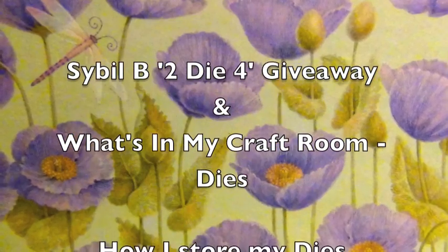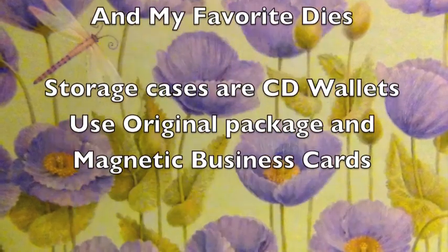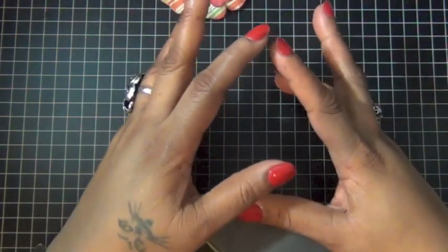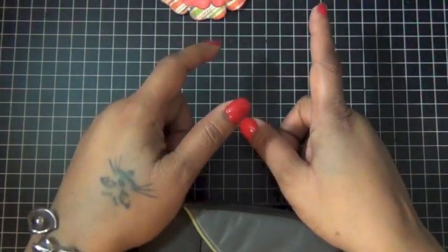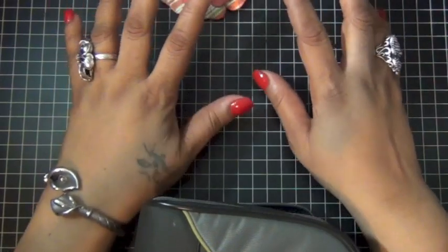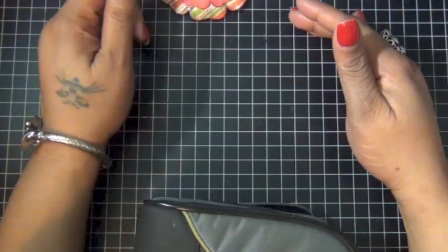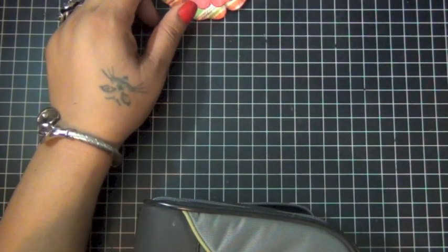This video is in response to Sybil B's two dye fall giveaway. She wanted us to show our dies and how we store them and maybe talk about some of our favorites. The giveaway ends on February 14th at midnight. She has given away two prizes.